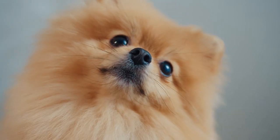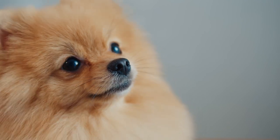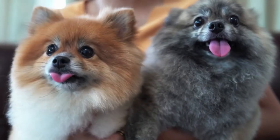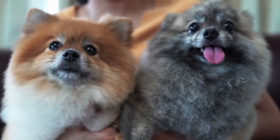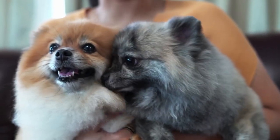Although the Pomeranian is a spitz breed that descended from arctic sled dogs, the toy breed we have today needs some extra care during the winter. This video covers the top wintertime tips to keep a Pomeranian safe, comfortable, warm, and healthy no matter how cold or snowy it is.